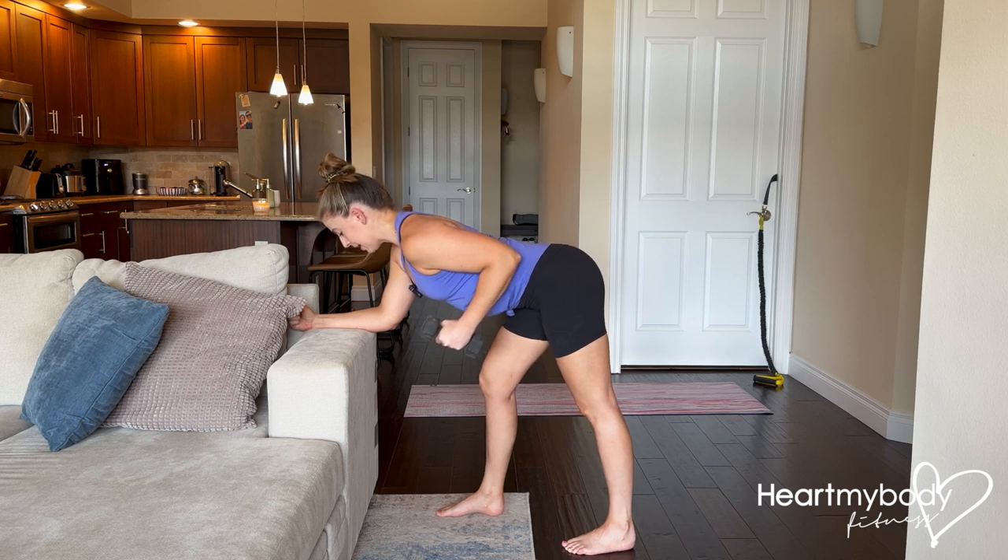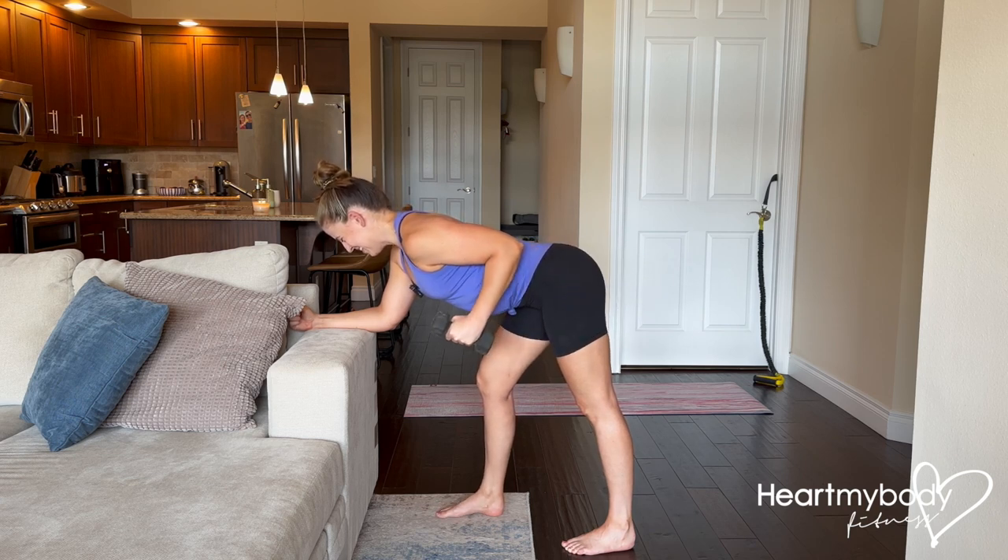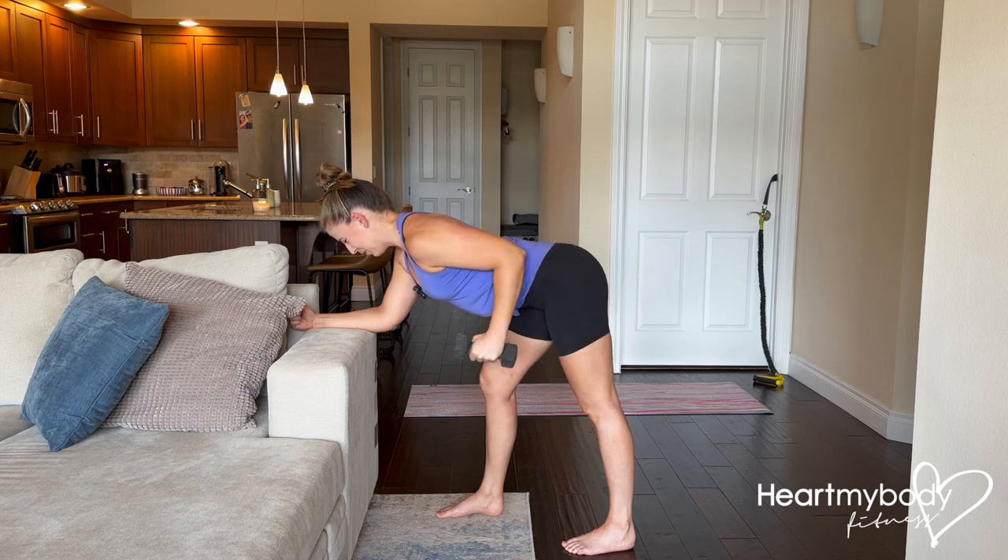From here, inhale. And as you exhale, extend your arm straight back behind you — punching the weight back and up toward the sky, squeezing your triceps. That will burn pretty quickly.